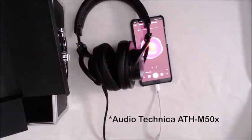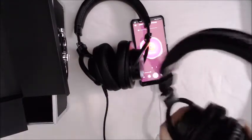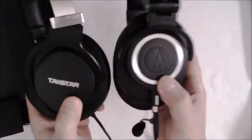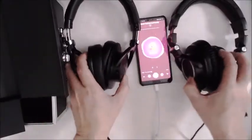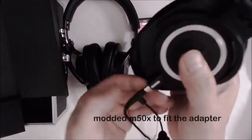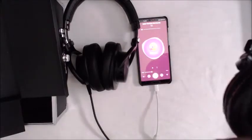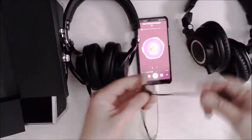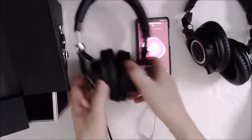Now we're going to compare these two — the Tacstar with the M50X. They share the same cable, so we're gonna test it out. Wait — this is the V-Moda Boom Pro. Let's test it again.